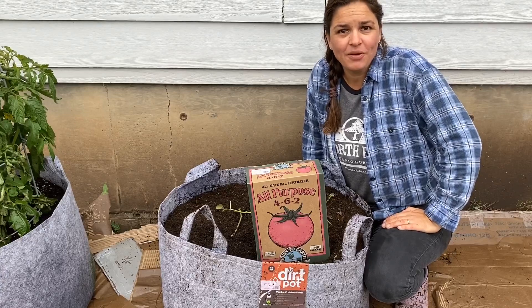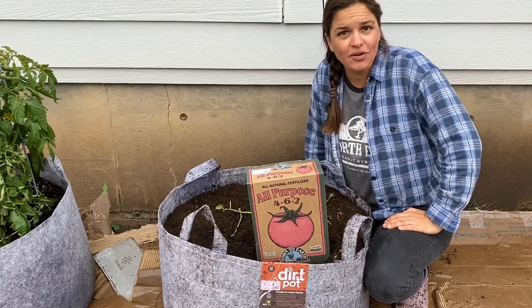Hey everybody, it's Lindsay from North End Organic Nursery, and here is your Garden Minutes.